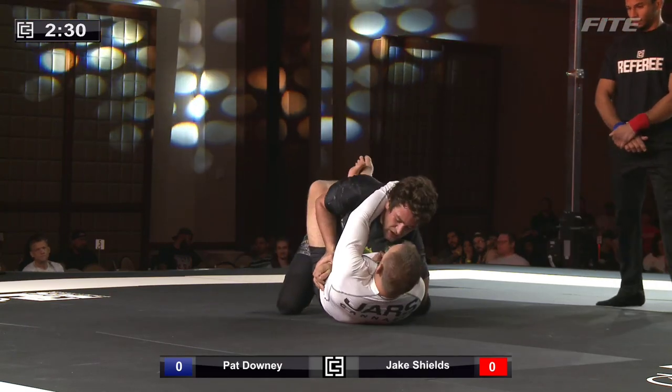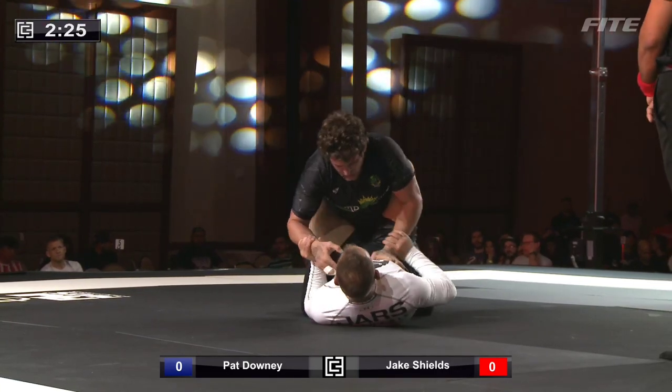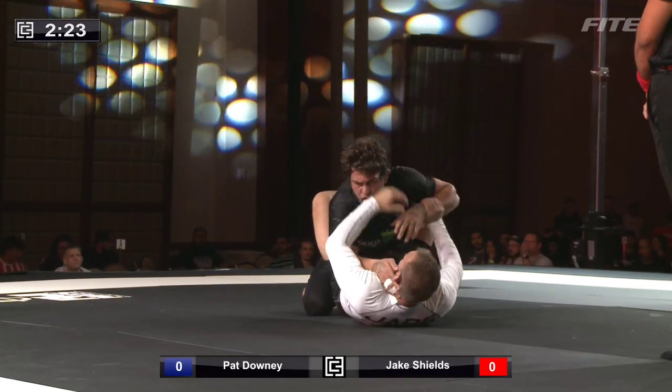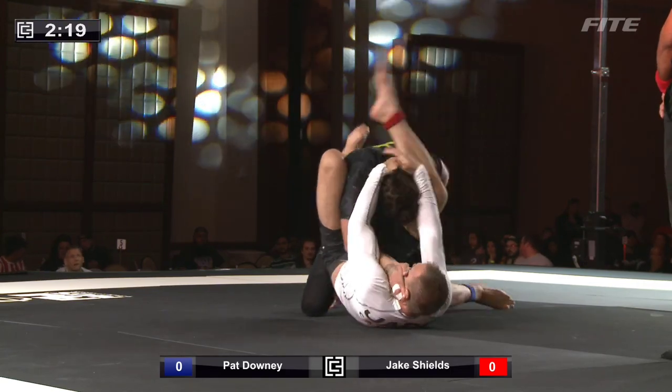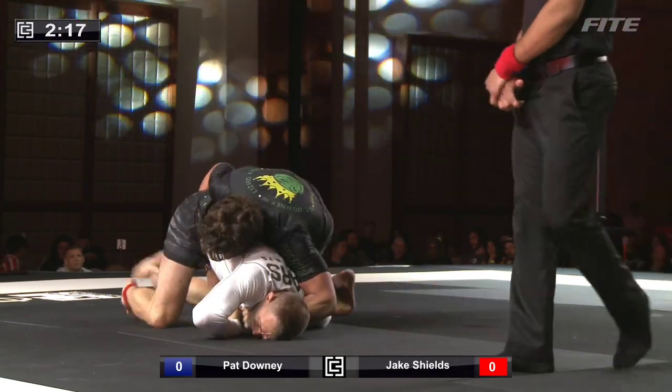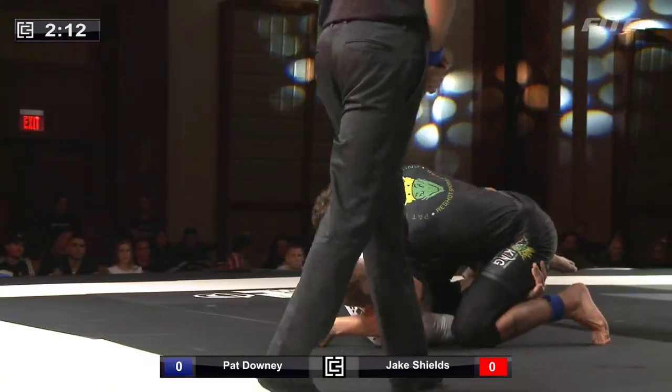Downey is trying to pin the arm with a two-on-one. Downey's looking a little bit frustrated here. Shields shoots another triangle, easily stacked by Downey, and again he's going to be forced to scramble for guard recovery.